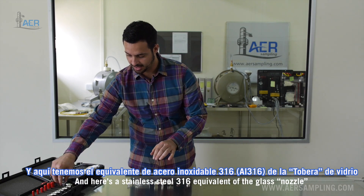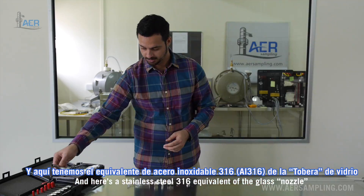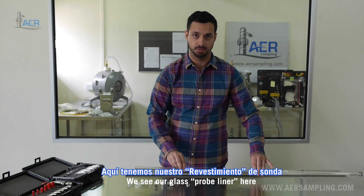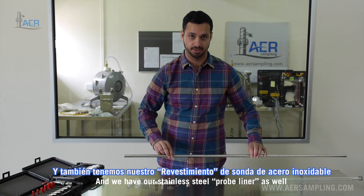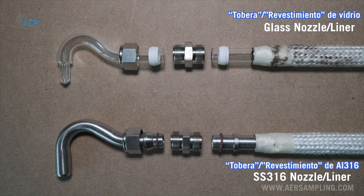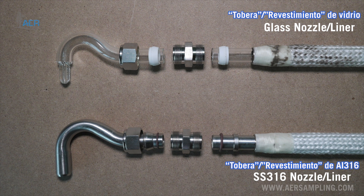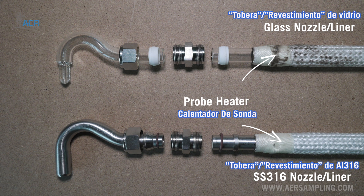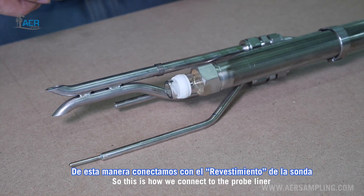Here is a stainless steel 316 equivalent of the glass nozzle. You can see our glass probe liner and our stainless steel probe liner as well. To connect to the probe liner we have our nut, our Teflon ferrule, our union, our o-ring, and the backer ring.